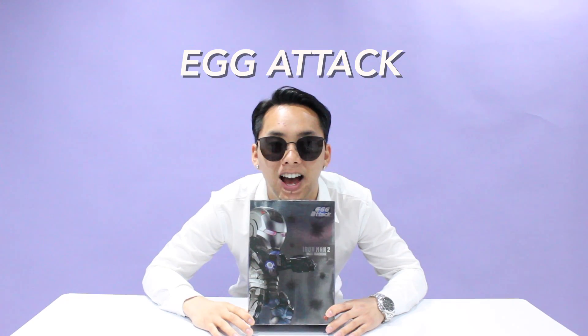Today I will be talking about this bad boy right here — the War Machine Egg Attack figure from Hong Kong. I am not a statue collector at all. I love posing my figures, and I would say Egg Attack and this guy right here is mostly a bobble-looking statue.